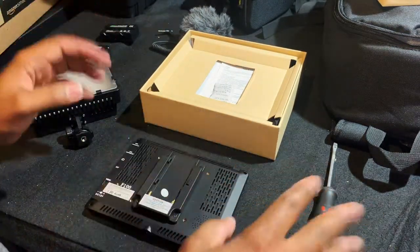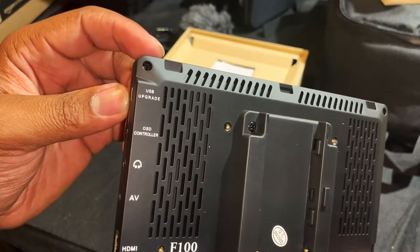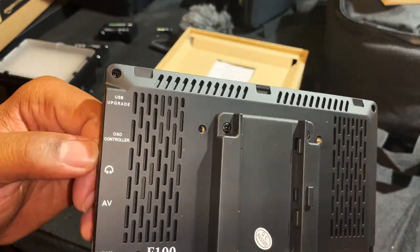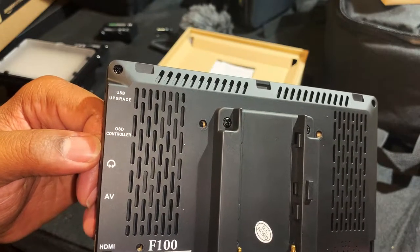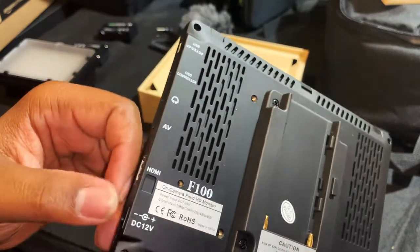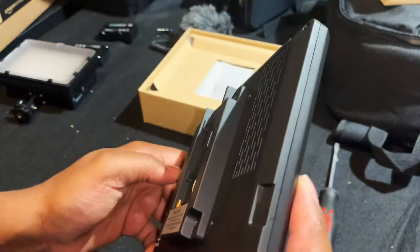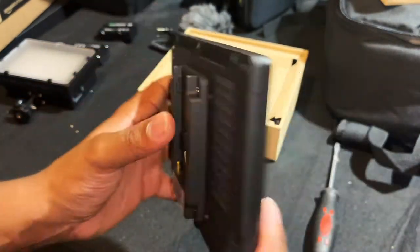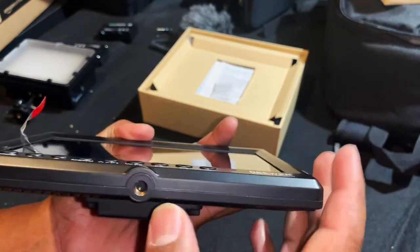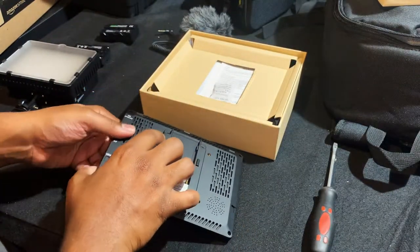It's very simple, and that's what I love. It's got a USB port for firmware upgrades — this company releases firmware updates. There's also an OSD controller, headphone jack, audio visual port, HDMI, and a power adapter port — DC 12 volts. Let's see what else is in the box and where you'll install the screen.